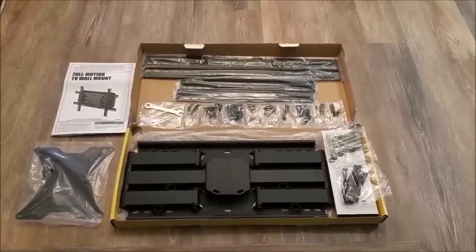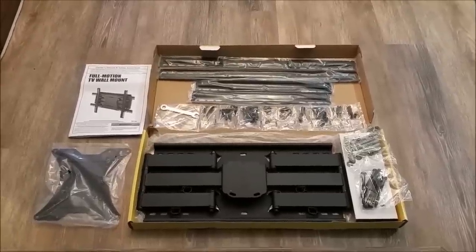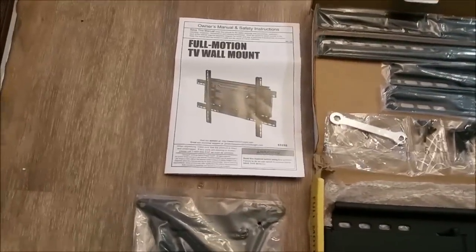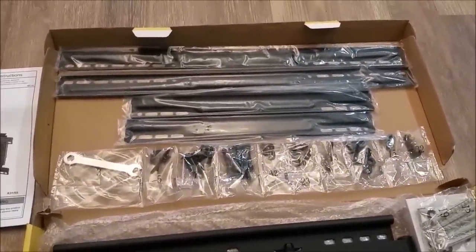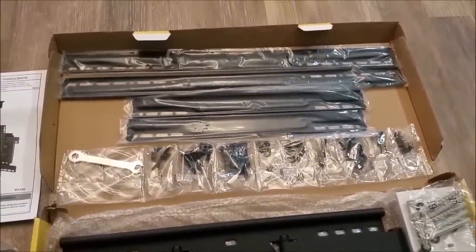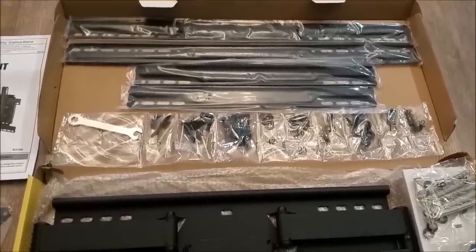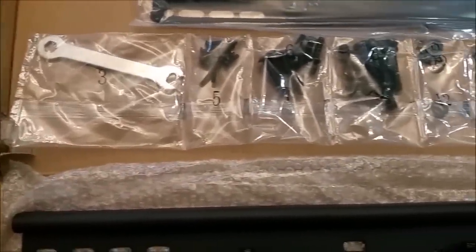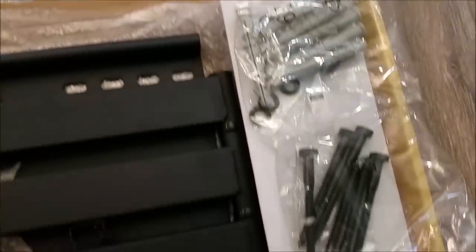I've opened up the contents and set them out so you can see them easily. Really well packed and nicely put together for Harbor Freight. We've got a pretty decent manual, the bracket that connects to the back of the TV, and those longer black pieces at the top — there are four of them — which are to adapt to different VESA styles for your TV. Really nicely packed and labeled tools, screws, and large bolts.